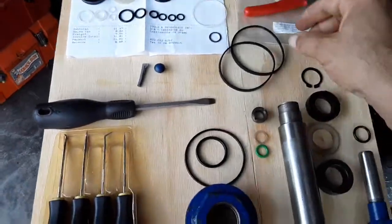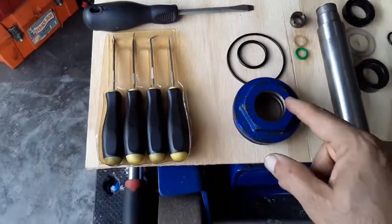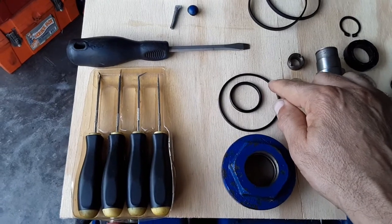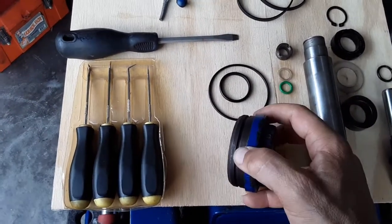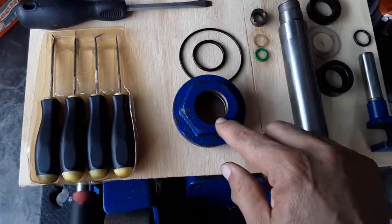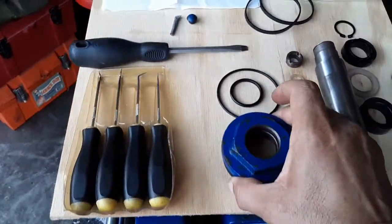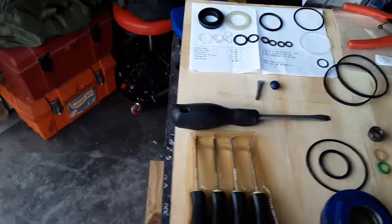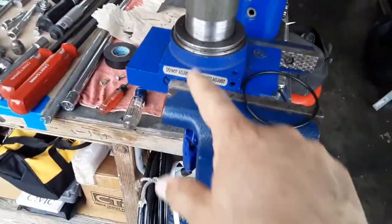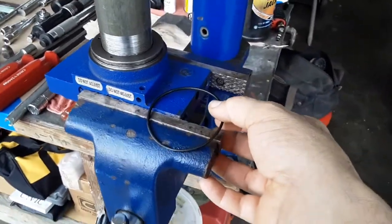It comes with these two big ones which go on the reservoir. One of them replaces this round one right here — the round one goes right in this channel. And then this other guy goes right inside, right in this little channel. The other one goes right down here in this channel.